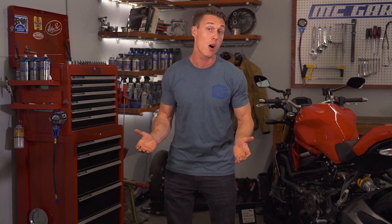Ducati may be one of the best-known motorcycle brands in the world, but not a lot of folks know about the unique cam technology that all Ducatis use. What is desmodromic timing and why does Ducati use it? We'll explain in this video from the MC Garage.